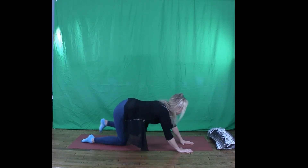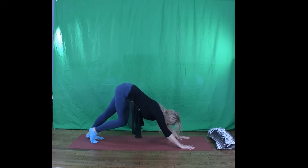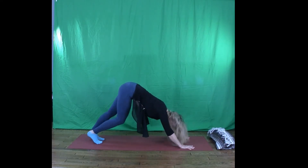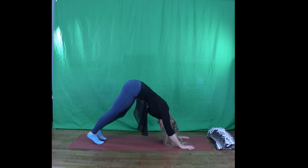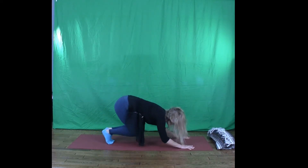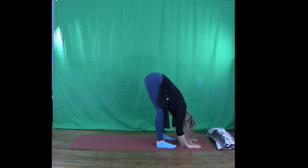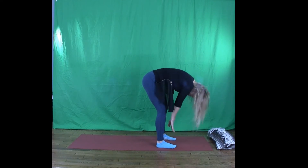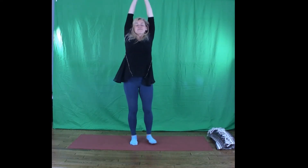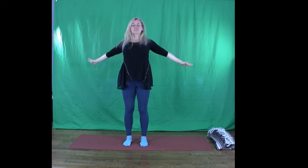Downward dog. Give a shake out of the head and you can either step or jump the feet to the top of the mat. Move through your feet, rise all the way up. And open those arms nice and wide — feel that big stretch all the way across the chest.